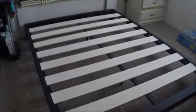It took us about 20 minutes to put it all together. This is the Stella Metal Platform Bed Frame in Black by MK Furnishings. Thanks for watching!